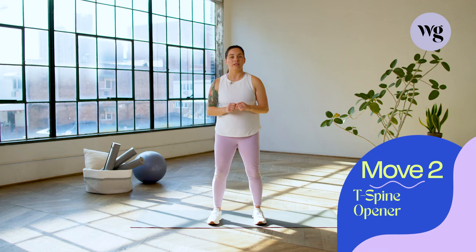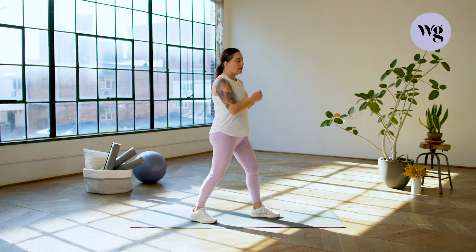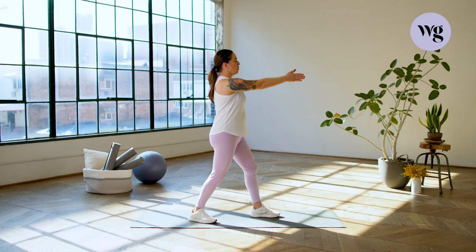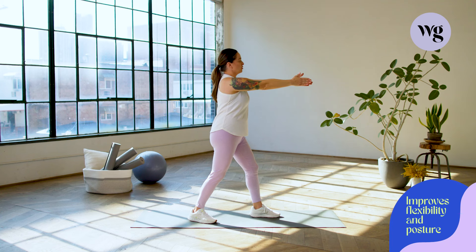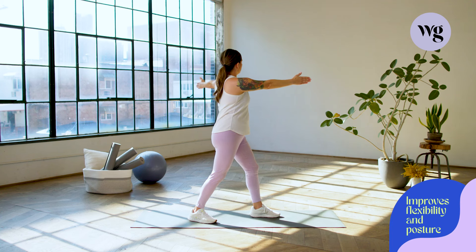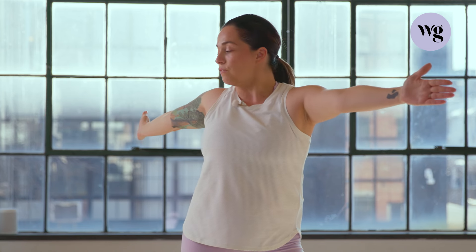Move number two: T-spine opener. We're going to take it down to the middle of the back and we're going to stand sideways. For this one, we're going into a split stance. The knees are softly bent. We're going to take our arms forward, right up across and in front of our chest, and open out with the outside arm, following with your head. Feeling that chest nice and stretched. Let's take it to the other side — lead with the arm, following with the head, and then bringing it back to the starting position. Don't lose that hip focus and that stance, following with your head, bringing it forward and back to center.